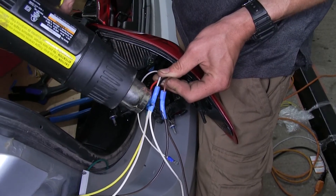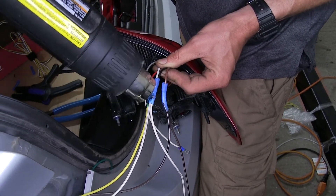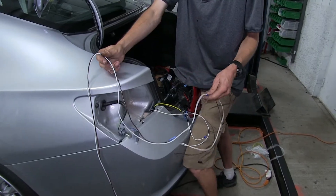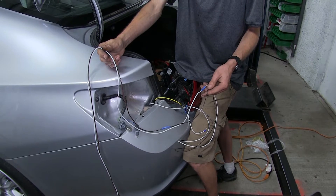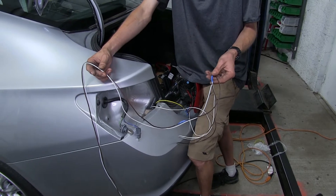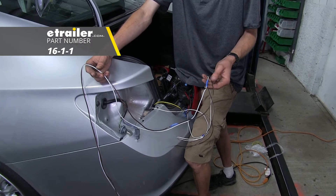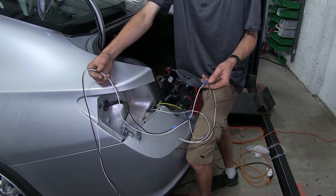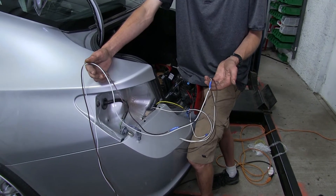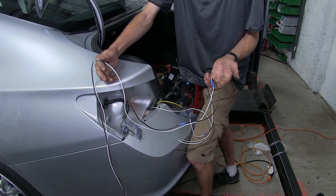Make sure you're pointing the heat gun away from your bumper as you're shrinking down your connectors, because your bumper is plastic and this heat could actually damage the paint or melt your bumper. Now we're going to drop down our ground wire and our brown wire that need to go over to the passenger side. We do have extra wire available on our website as part number 16-1-1, sold by the foot — it wouldn't hurt to pick up about 10 extra feet.